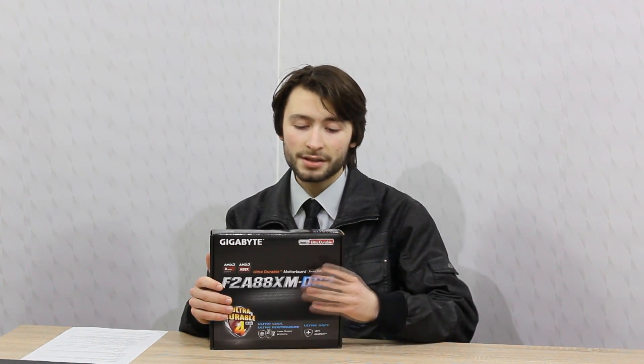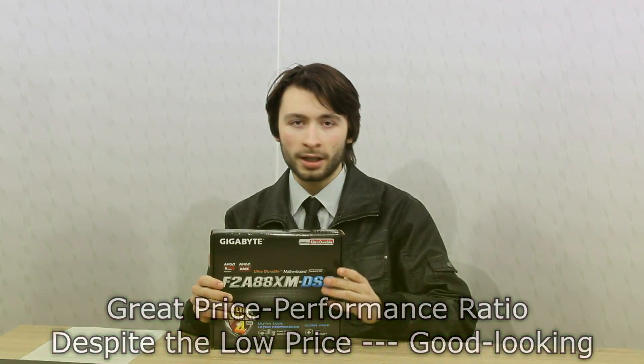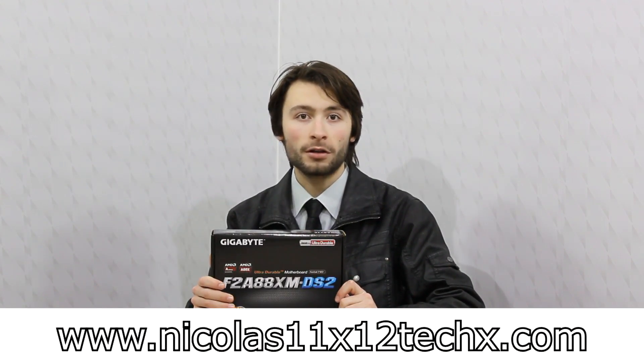So yeah, this Gigabyte GA-F2A88XM-DS2 motherboard definitely is not a bad board at all. It offers a lot for the price, looks good, and therefore has a great price-to-performance ratio. In my opinion, this is the board to go for if you're on a very tight budget. Pros are great price-performance ratio and good looking despite the low price. I have nothing to say for the cons. I definitely recommend this motherboard. Thanks for watching, don't forget to subscribe and visit the website to see videos earlier than on YouTube.